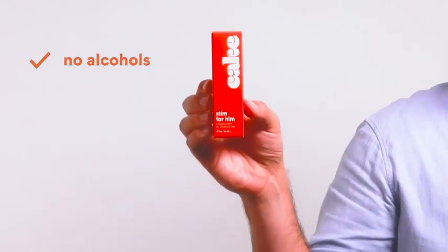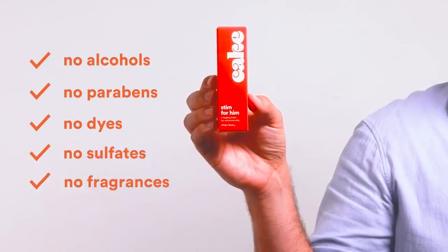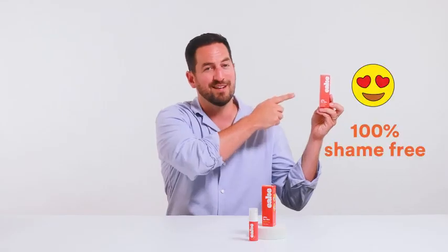Stim For Him is free from alcohol, parabens, dyes, sulfates, fragrance, and as always, 100% shame-free.